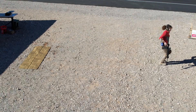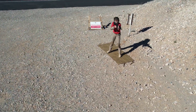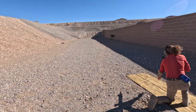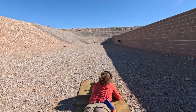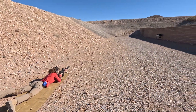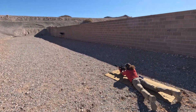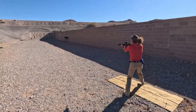Starting from position one, you go prone, one hit on the target, stand up, one hit on the target. You run to another position, start with one hit from the standing position, go prone, one hit, and then back and forth until you have scored 20 hits.